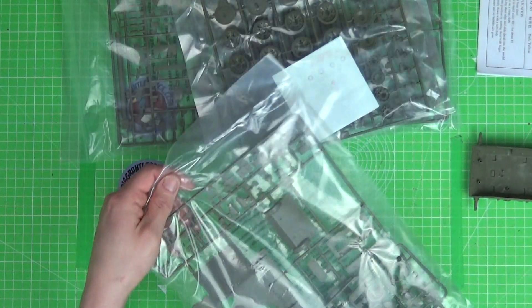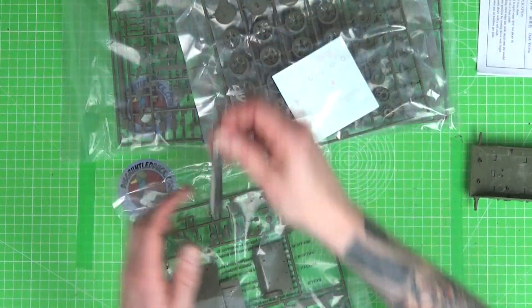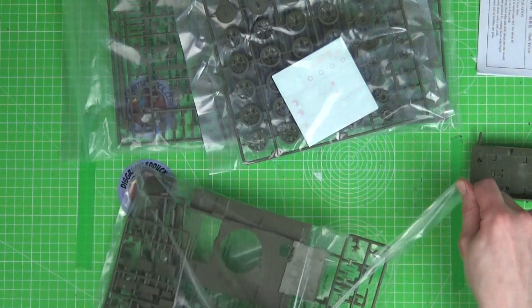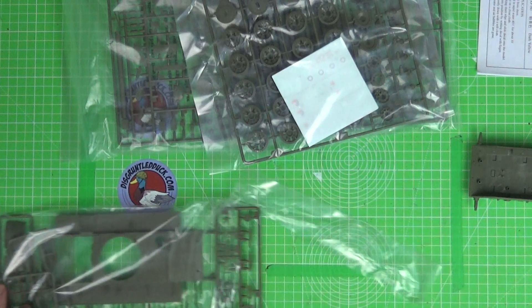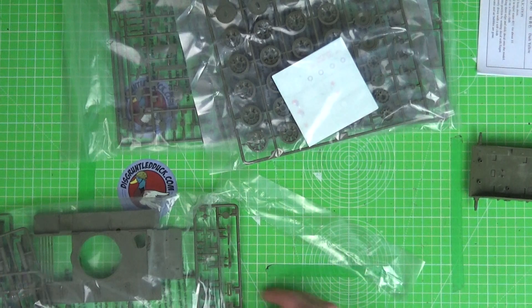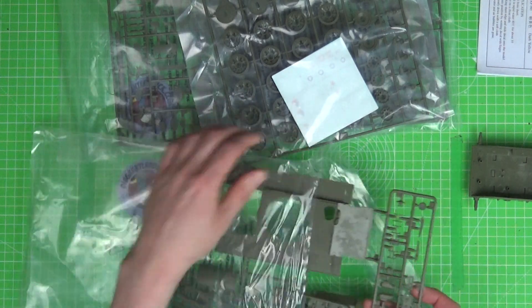Now we're on to the first little packet. Let's get a knife and open this one up. I do like this little scalpel I got recently — it's been really, really useful, especially for cutting details and masking tape. It's been really awesome.